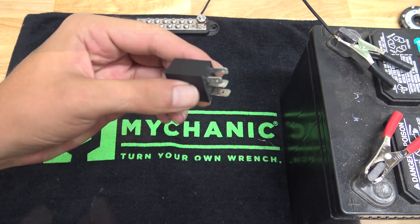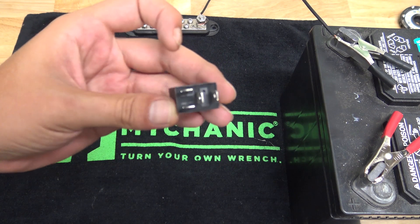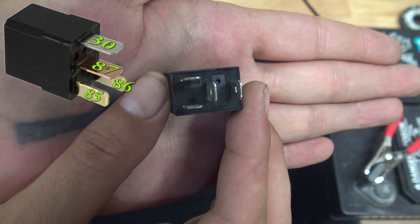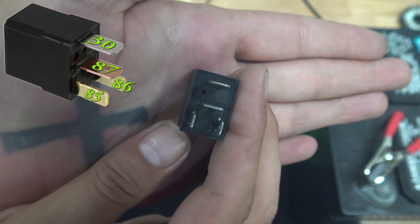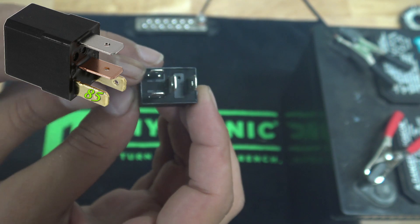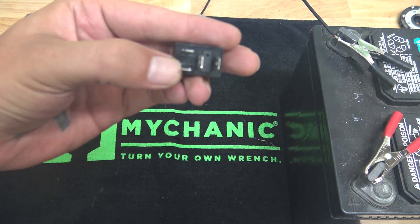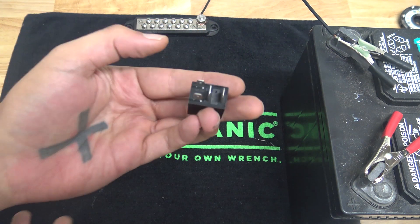Technically, when you're looking at this relay, they have tiny, tiny little numbers on them, just like a normal relay. I highly doubt you'll be able to see the numbers because they are so small. But pin 85 is typically your ground for the relay, so we're going to go ahead and use that. You can actually switch it over to pin 86 if you want — it doesn't really matter on these relays, and on regular relays it's kind of the same.